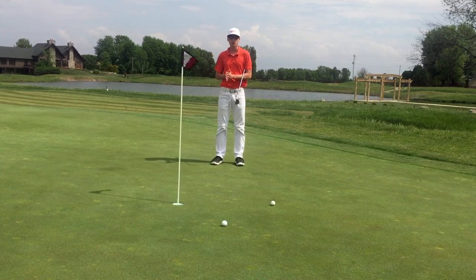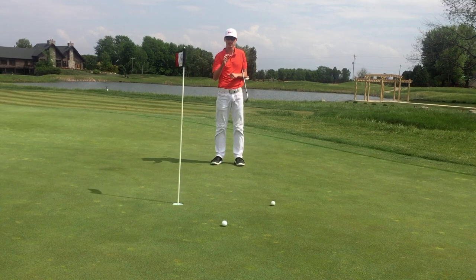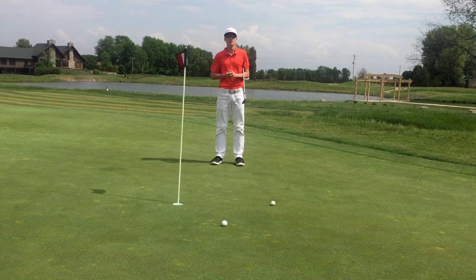Honestly, I think they performed very similarly over here. If anything, maybe the TP5X spun just that little bit more, but it wasn't a whole lot. Let's see how much they differ on the golf course.